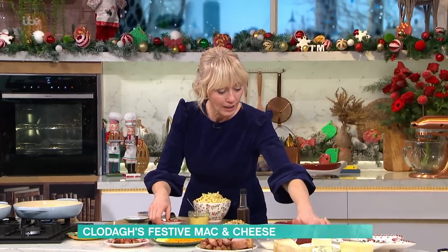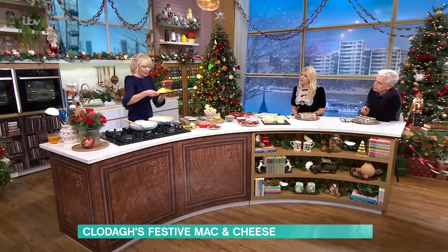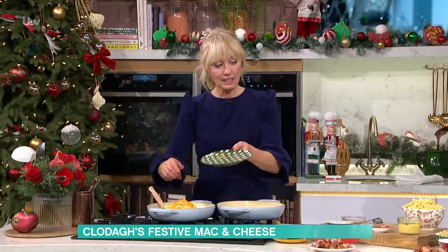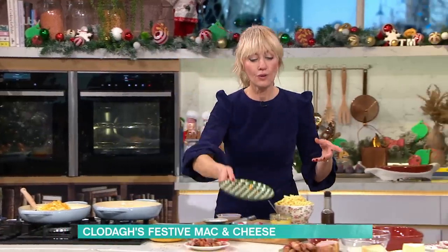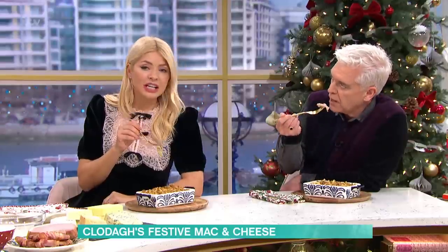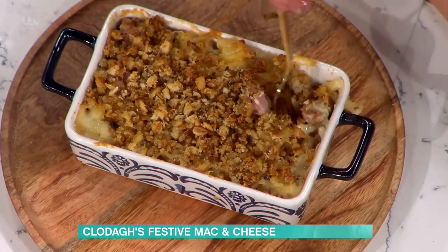Whatever cheese you have left — brie, cheddar, blue, parmesan — just grate it all up and pop it all in. That quantity there will feed four people. I'm not a massive blue cheese fan, but cooked in a sauce it gives it a mustiness — it's really good. I reckon there's a little bit of stilton in here.